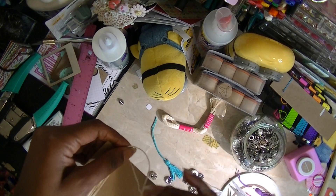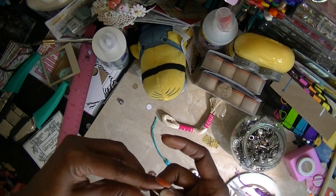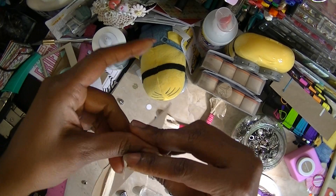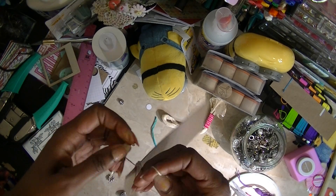The piece of chipboard I'm using is about two and a half — probably two and three quarter inches long. I'm tying this knot right here at the top, and that's to hold the tassel together.